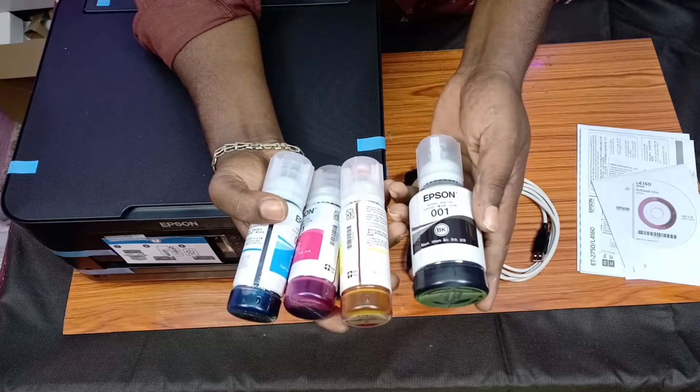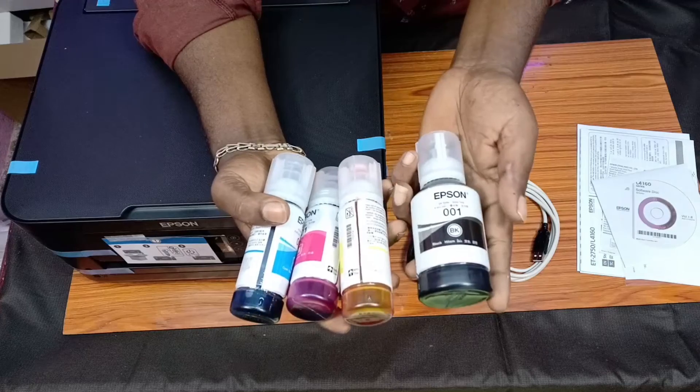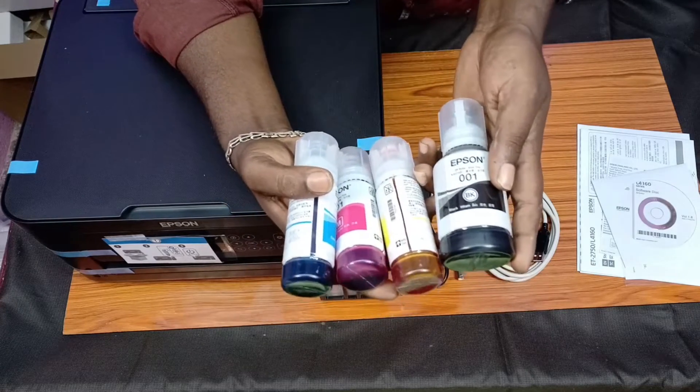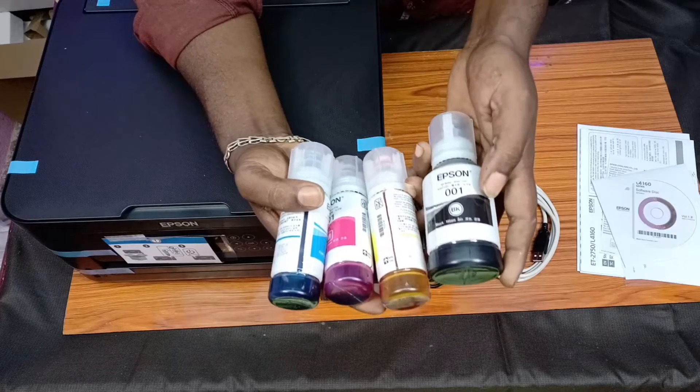If you have a 001 model, you can find it at a service center in the offline market. Online, we also have the original ink bottle available.